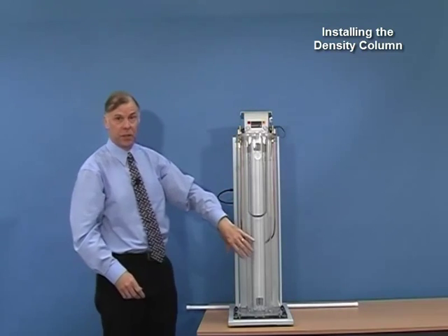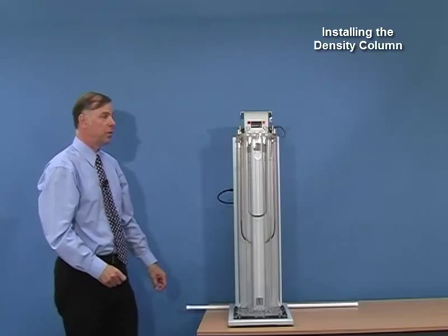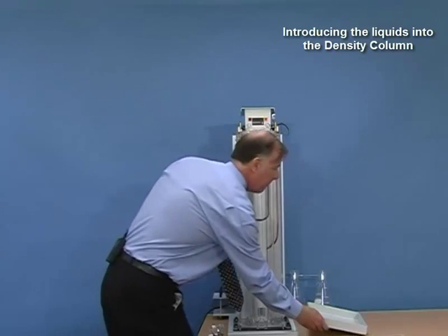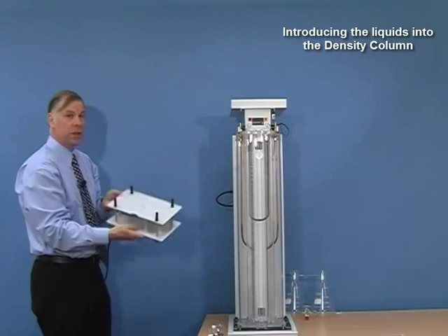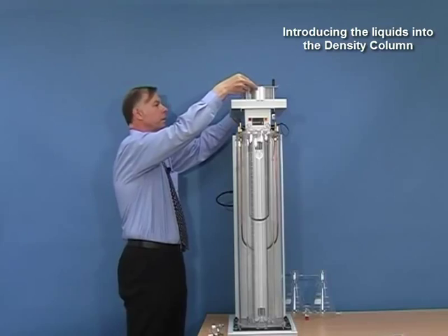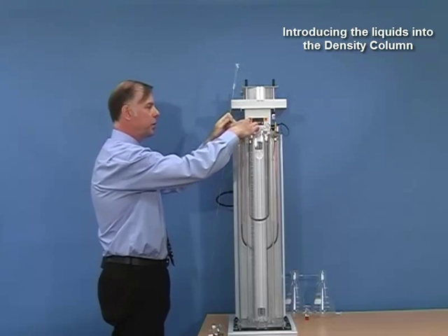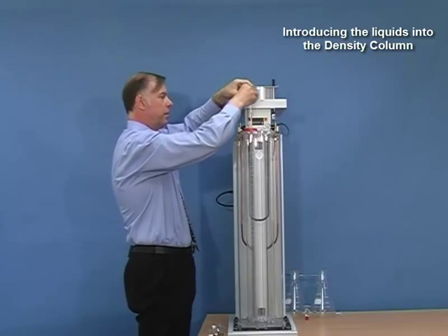Now we have the two tubes fitted into the assembly and we need to fill the tubes with the required liquids. These liquids can be various combinations depending upon the density range required. The next thing is to introduce the liquids into the density column. Replace the drip tray on top of the unit, then the stirrer assembly on top of the drip tray with the location studs upwards. We need to introduce the capillary tube into the tube, place a cap with a hole over the top, secure it with a clip, and lower the capillary right into the bottom of the column tube.